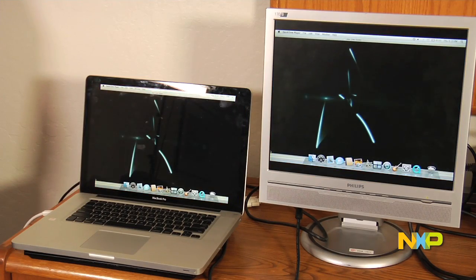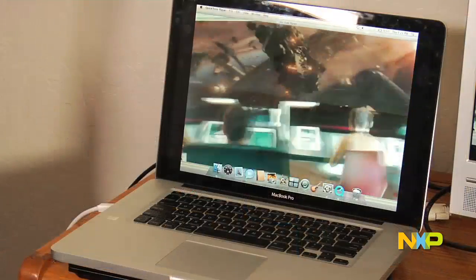So see, now the movie is playing on your monitor. At the same time, it's also playing on your laptop.